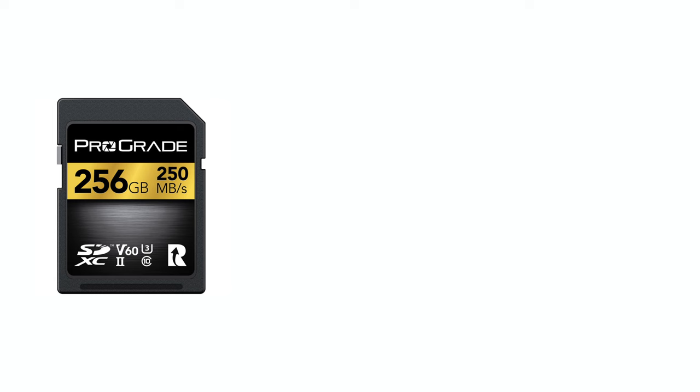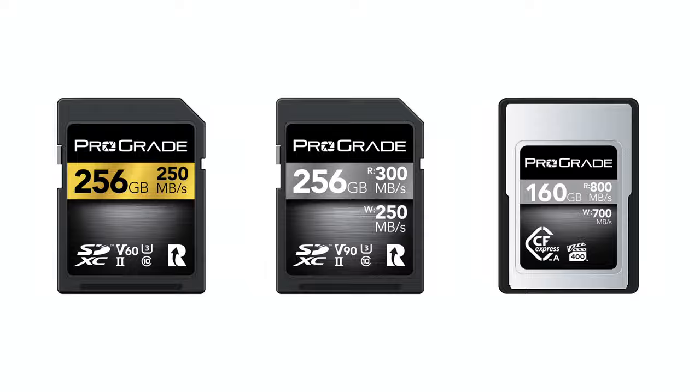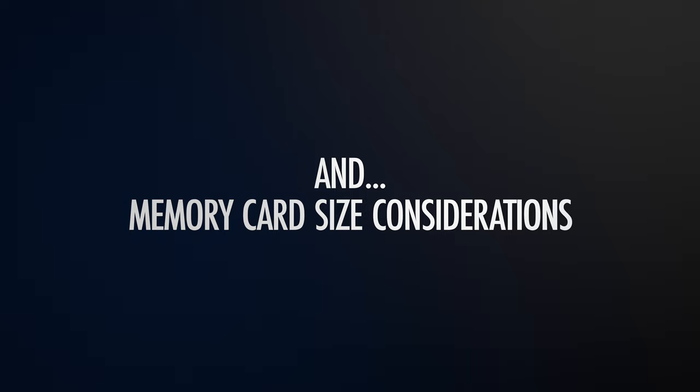That said, if you're someone that thinks a V60 SD card or even a CFexpress Type-A card is worthy of considering, they offer both of these models as well, and I will leave links in the description below. But one of the things that no one seems to talk about is card size. In a camera that shoots as high resolution stills and 8K video like the a7R5, this is going to have some interesting implications. So for one more thing, let's talk about memory card size considerations for the a7R5.